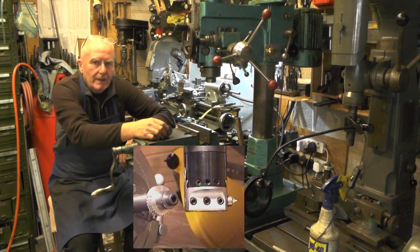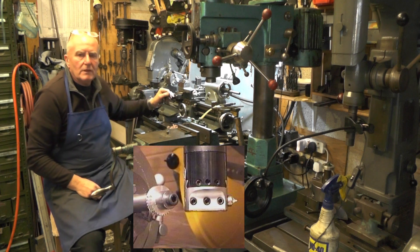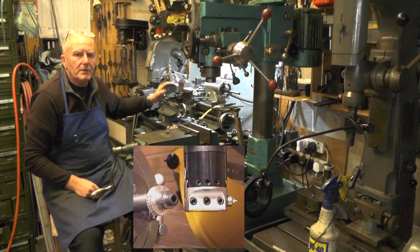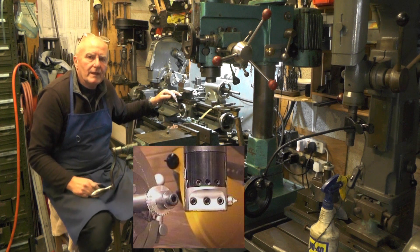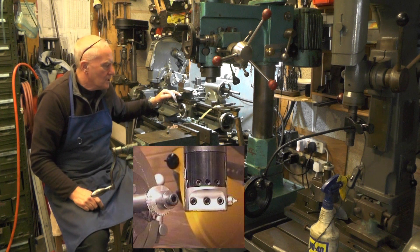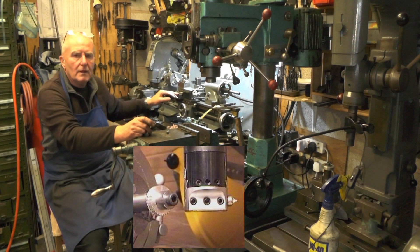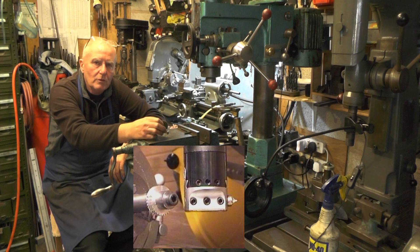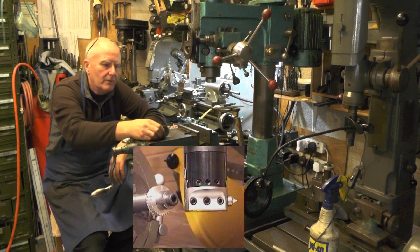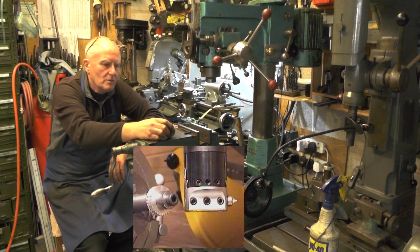So what it is then, if you saw one of my latest videos, I showed you how to metric screw cut in an imperial lathe with just a couple of extra gears, without the expense of having to buy a full metric set. Take a look back at that if you're interested. And in that video I mentioned that I'd either mislaid my 34 tooth gear, or more likely I've lent it to somebody and not got it back, because it's very rare I use them.